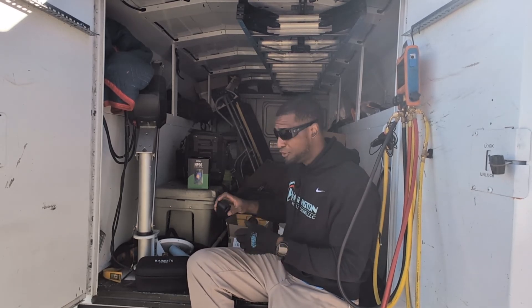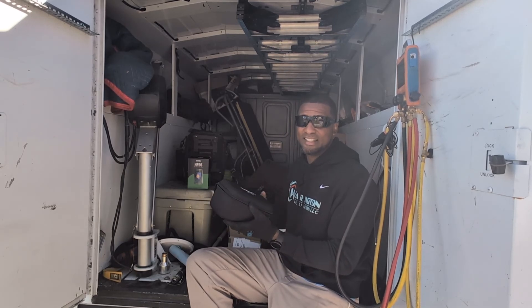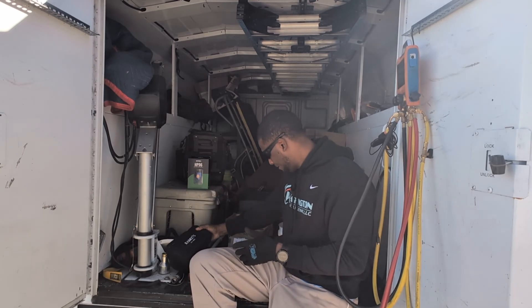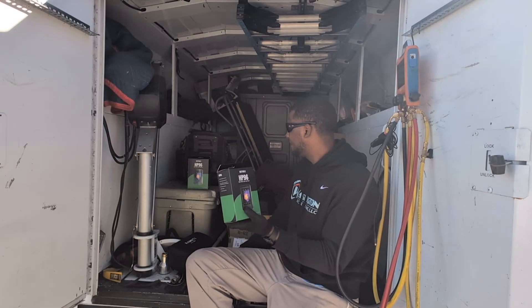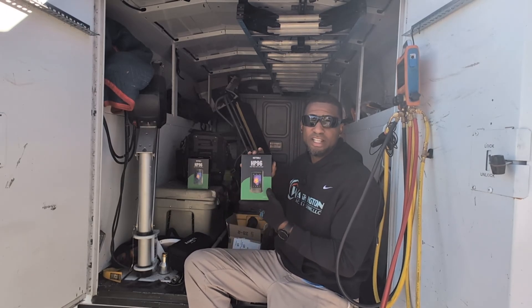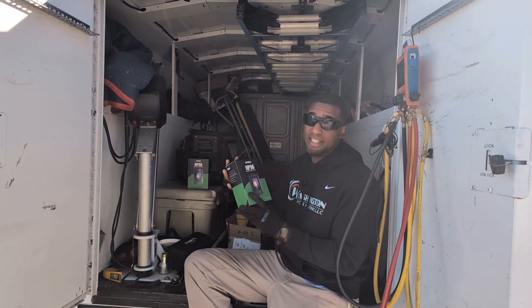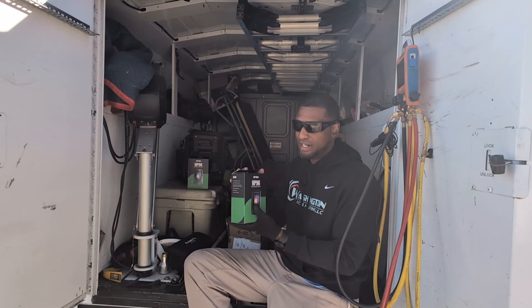I've been using them for probably about the past two years. Every technician needs something like this in their tools. Without further ado, we're going to do the unboxing. And if anybody wants one of these Thermo Imaging cameras, I will be giving one away — just leave in the comment section that you want it and I'm going to give one of these away.